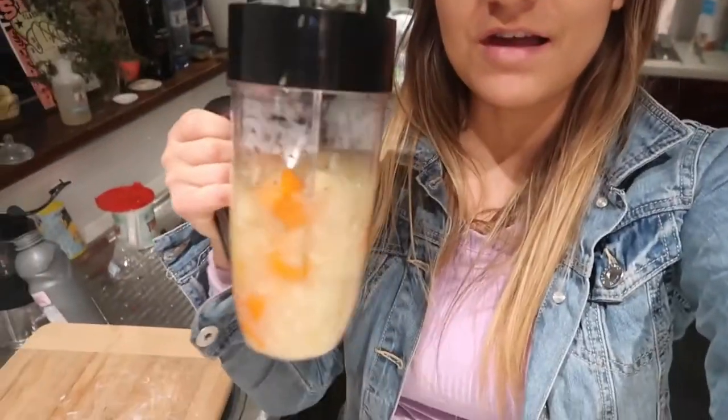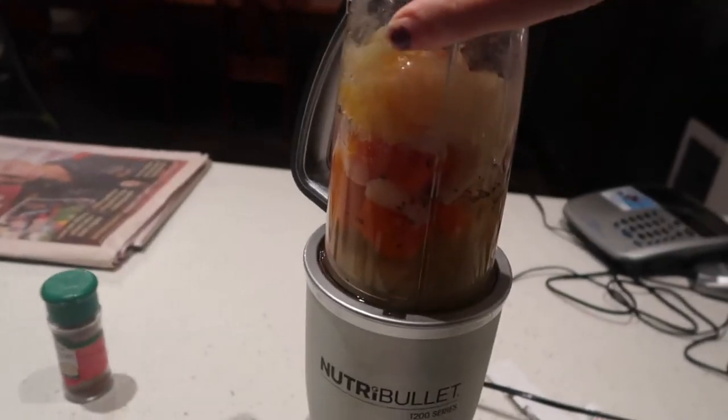I've just done my first ever Nutribullet soup. I hope it turns out okay. I've just put lots of garden vegetables in there, a bit of pepper, a bit of herbs, some vegetable stock, and hopefully it turns out okay. We'll see how it goes I guess. Okay, here goes nothing.